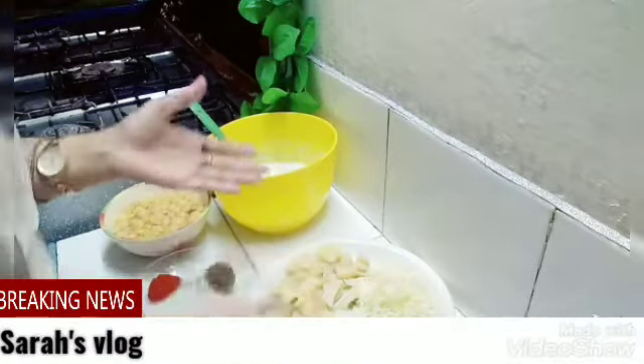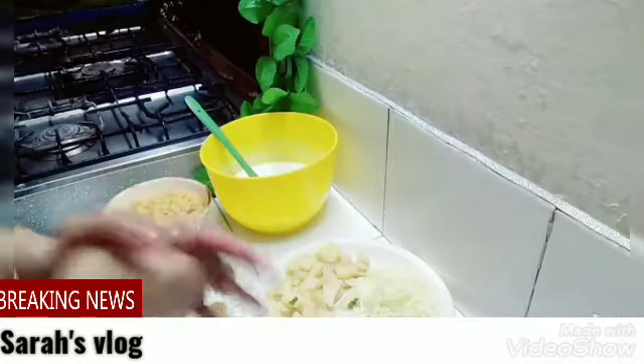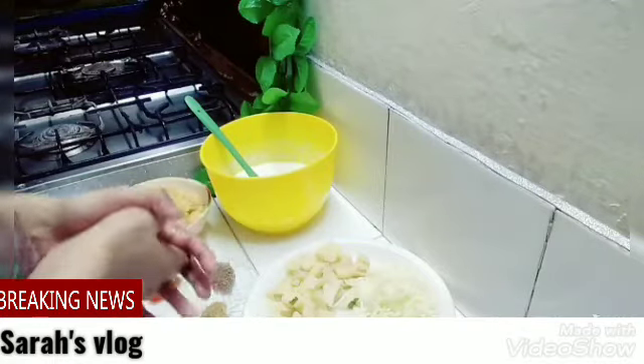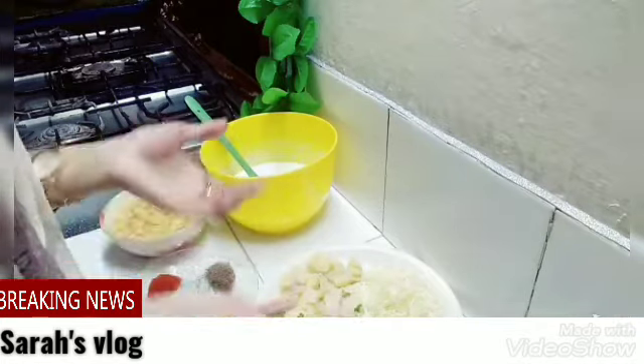Welcome to Sarah's Law. I hope that you will be good with all of your love. Today I will bring you some more recipes for you.